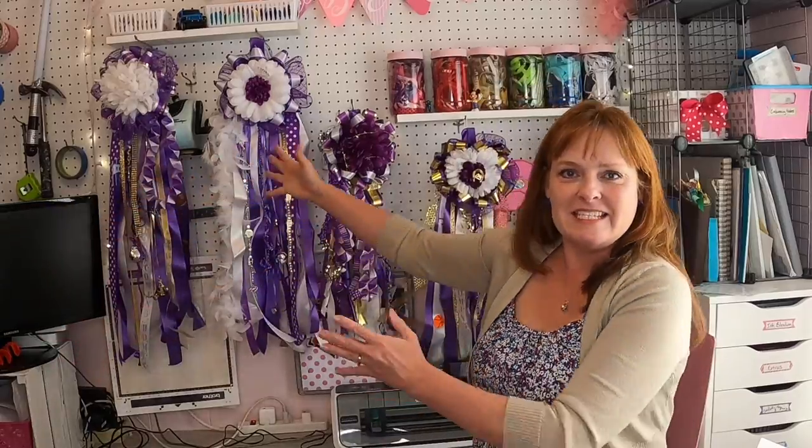Hi, Michelle here with strawberry.com and today we are talking homecoming mums — Texas homecoming mums. There's nothing else like it and there is too much to put in one video, so this is going to be part one of a series of DIY homecoming mums.